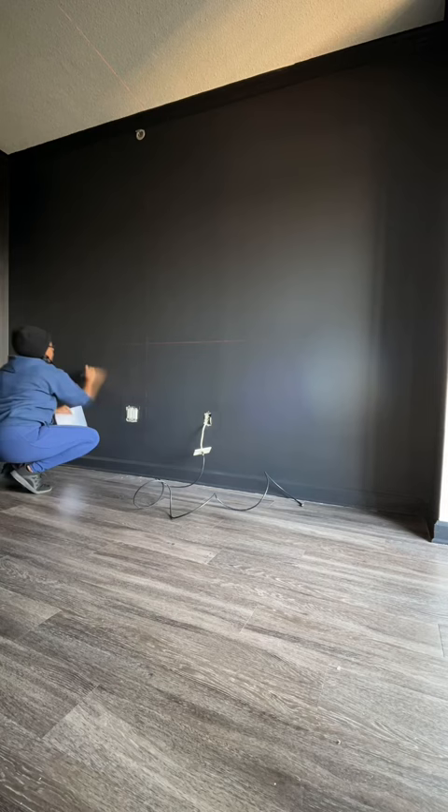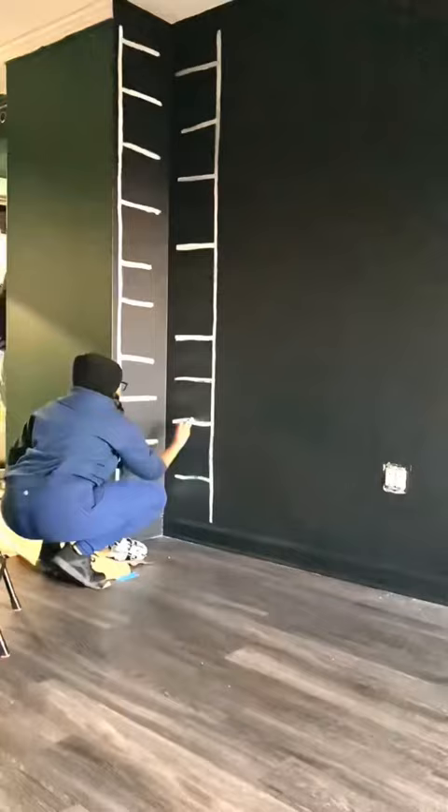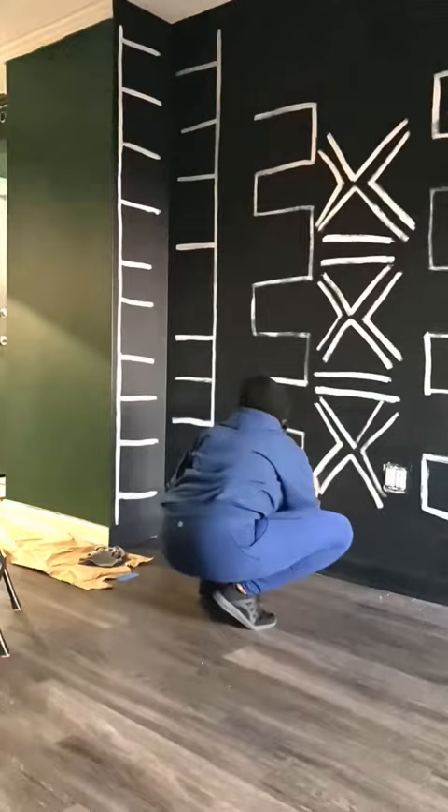Because you're going to paint over these lines anyway, so it doesn't really matter if they're straight. When you go in with whatever paint color you choose, it's supposed to be imperfect. Mud cloth is an actual fabric, so it should resemble fabric, and fabric isn't going to be perfect either. At the end, it kind of looks like a kid did it a little bit, but it's like perfectly imperfect — voila.